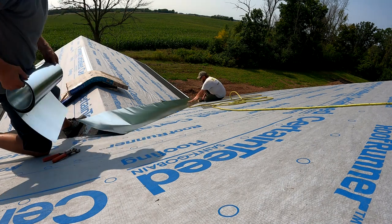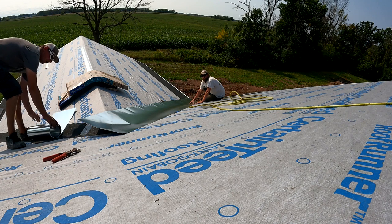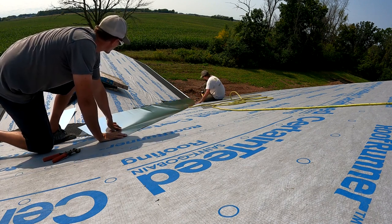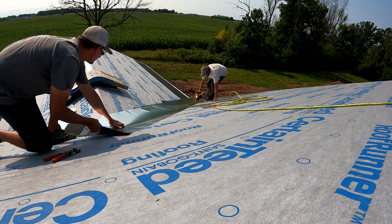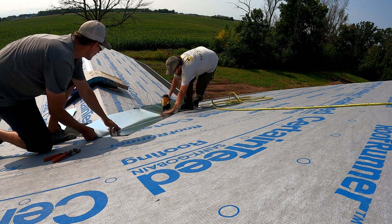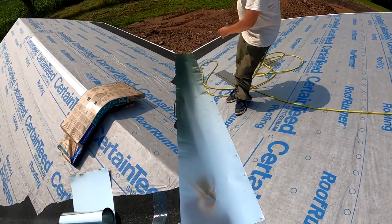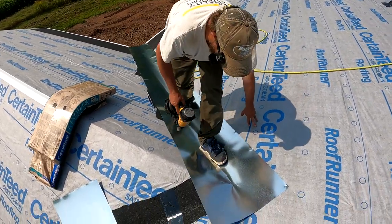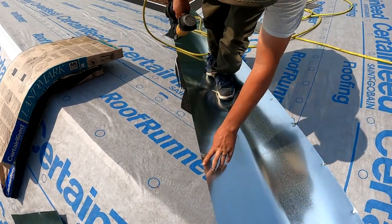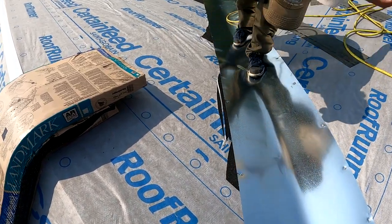We want to make sure that we're centered in the valley roughly — it doesn't have to be perfect but you want to get it as close as possible. Now I just go up and I'm going to nail one side. So we have one side nailed all the way down. Now what I do is I stand in the valley to make sure it's nice and tight and I'm just going to work my way down. Again, we're nailing right up on the edge, not down in the valley. We're going every 16 inches or so.